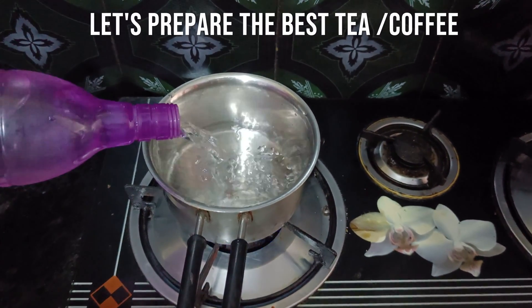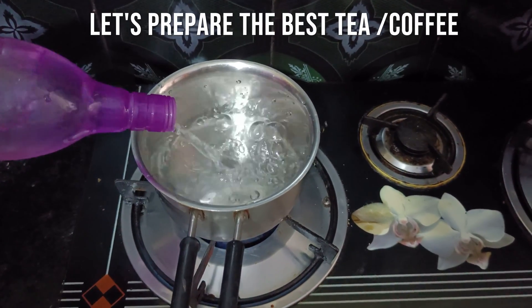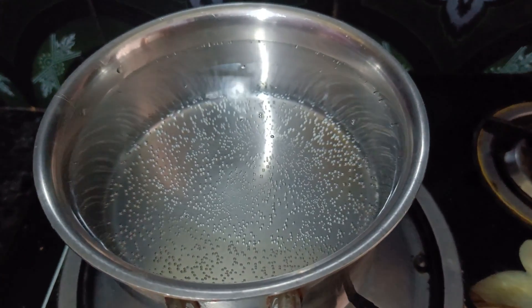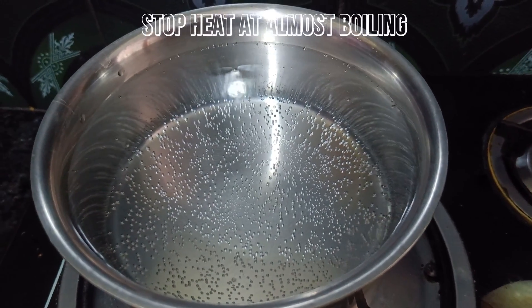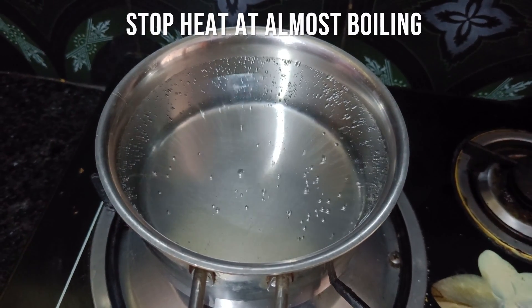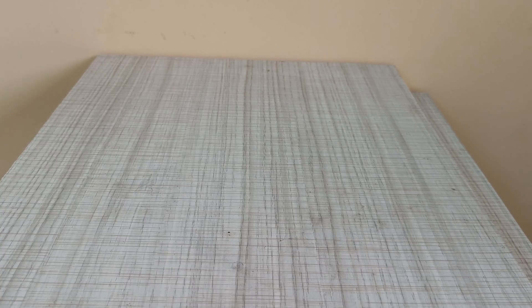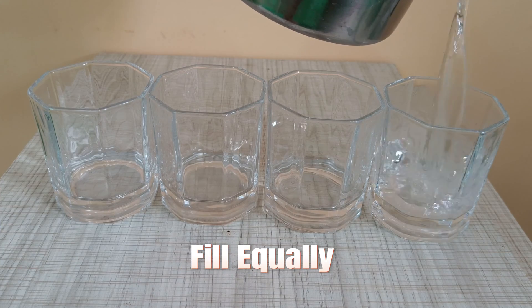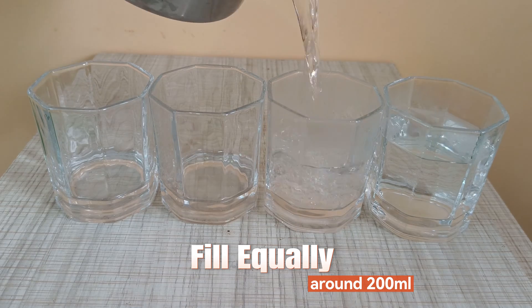Now let's make the best cup of tea and coffee. Stop the heat just before the water boils, then pour the hot water equally into 4 cups.